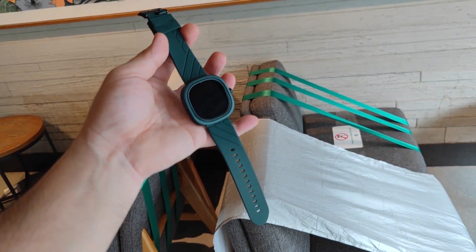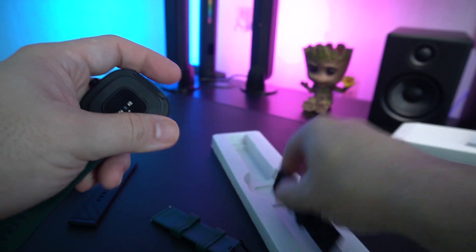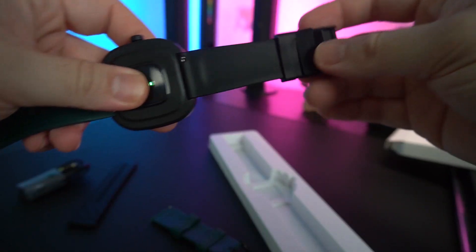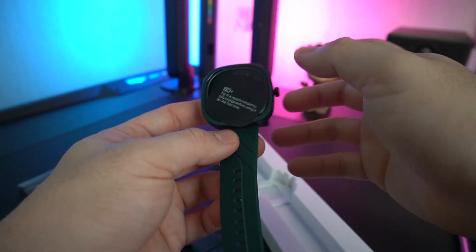We also have a pair of free watch straps. In order to change the strap, it's very, very easy — all you need to do is unlatch it, pull it out, and put in your other one. I was able to connect the black one to make it two-tone, which looks crazy, but nevertheless nice.